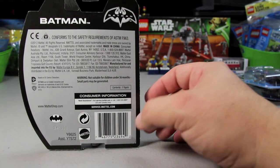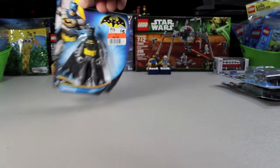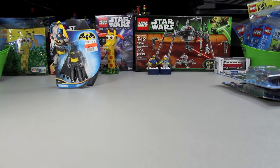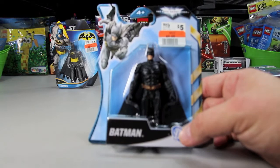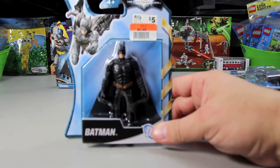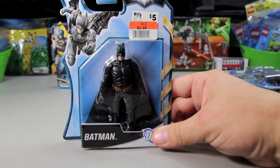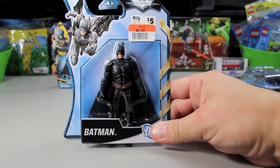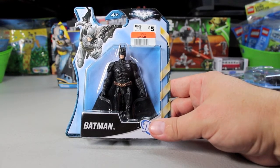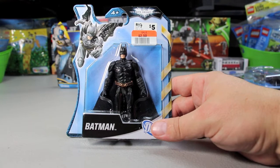It's got a 2012 copyright on the back and it's made by Mattel. The next one is from the Dark Knight Rises line. He's more of a traditional look but all black — black headgear, black mask, black everything — with a copper-looking belt. Same price as the others.